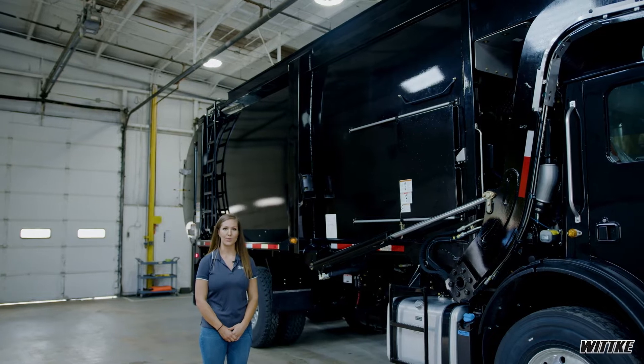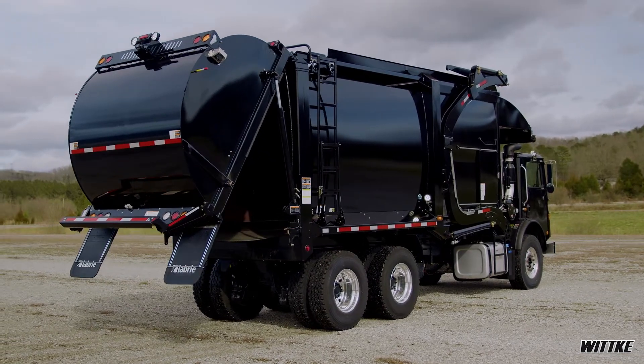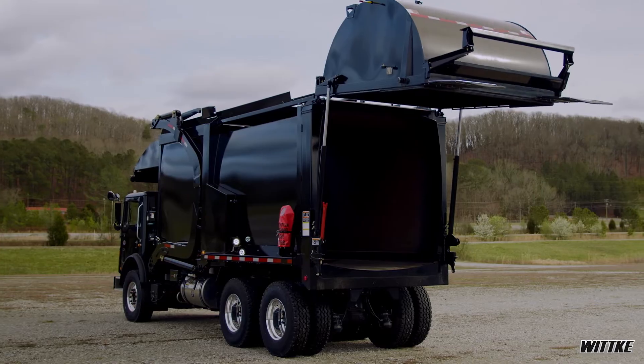One of the main advantages for the Witke is its weight. We have had recent upgrades to our Witke, thus reducing the weight of the overall truck, but still maximizing and maintaining its strength.